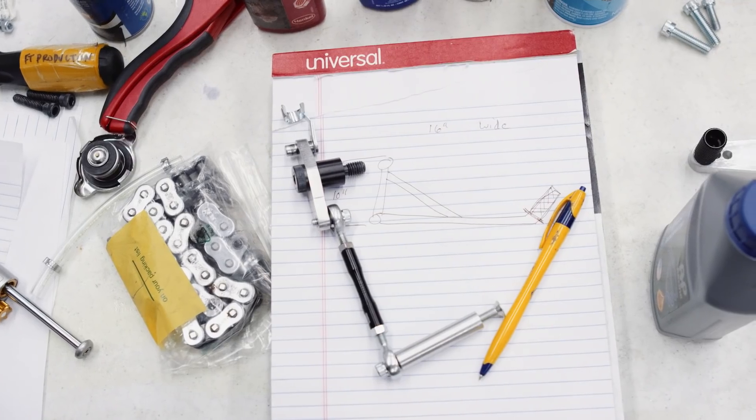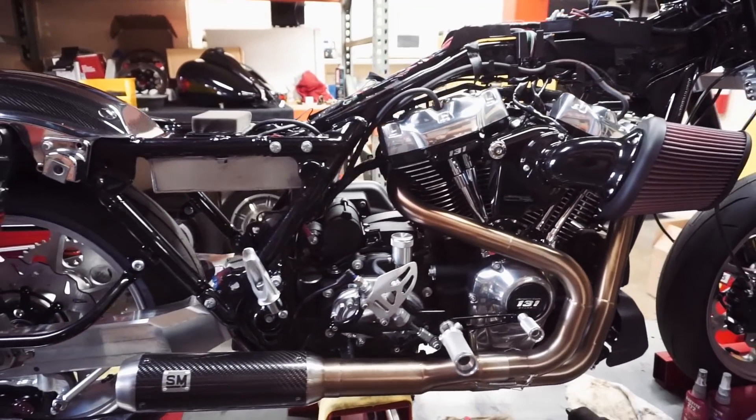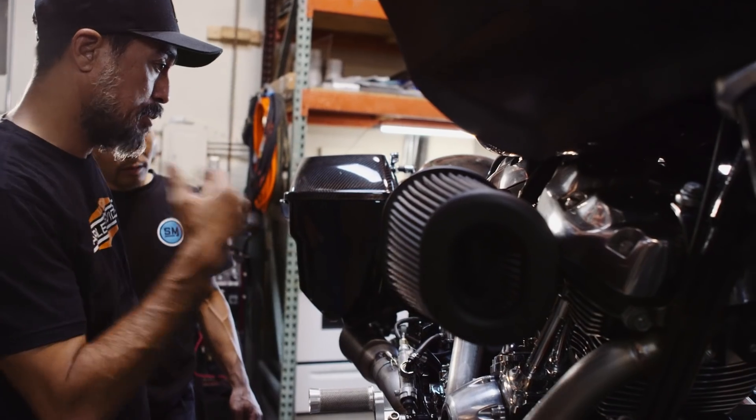My goal starting out was let's get 120 off of it, let's get 125. Then you start weighing items and looking at things. As of right now, according to our calculations from what we've taken off to what we've replaced, there's a difference of 136.4 pounds.